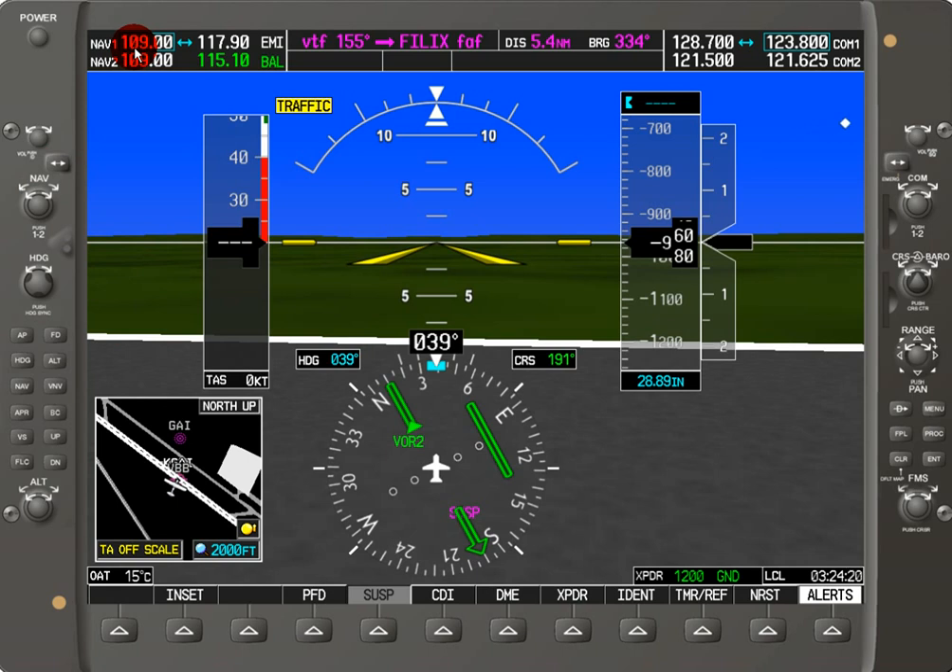On the other hand, if you're doing an approach and you hit the auto-tune button, it's going to automatically load the frequency you selected into the active frequency field, because when you're doing an approach the pace with which you have to work is faster. This saves you a step from having to switch over the frequency. But keep in mind that if you load an approach prematurely and don't want to switch over yet, just hit the swap button and you'll go right back to the frequency you wanted, because the old frequency will go to standby.